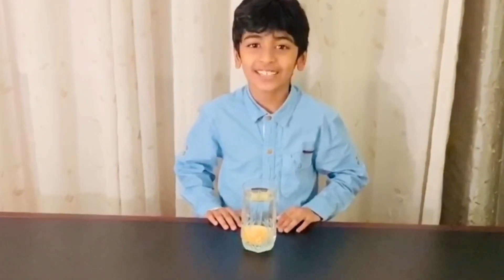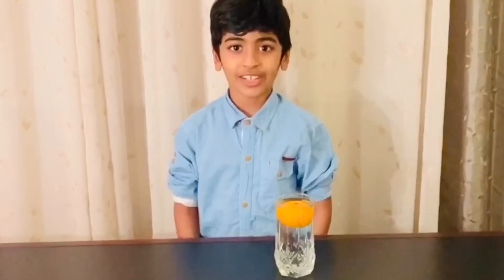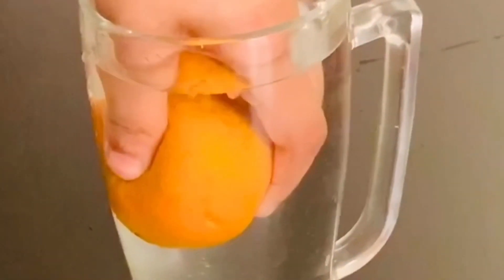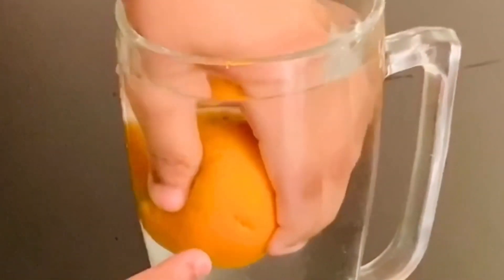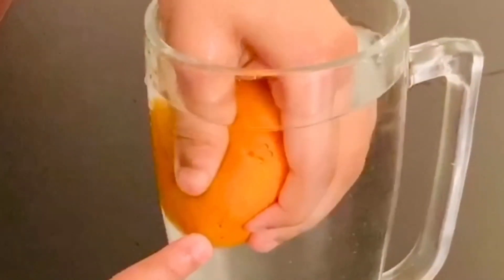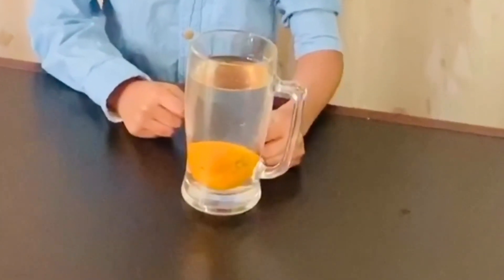On the other hand, the orange without the peel is more dense, so it sinks. Now, I'll squeeze the orange and I'll try to get all the air out. See the air? It's coming out from the orange. See? Bubbles. When I squeeze it, the air comes out and it sinks.